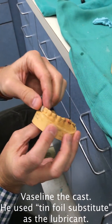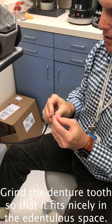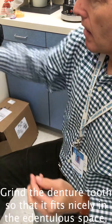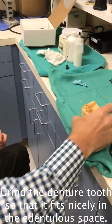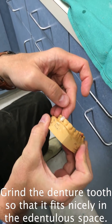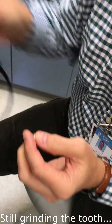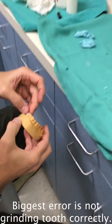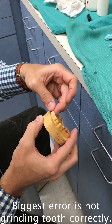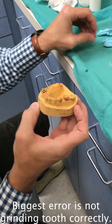So I'm fitting this tooth in — we're going to need to sort of custom grind it. One of the biggest errors in my estimation is just literally sticking a tooth there and it ends up looking like garbage. The biggest error people make is taking off the wrong part of the tooth and then you continually cannot fit the tooth where you need it to go.